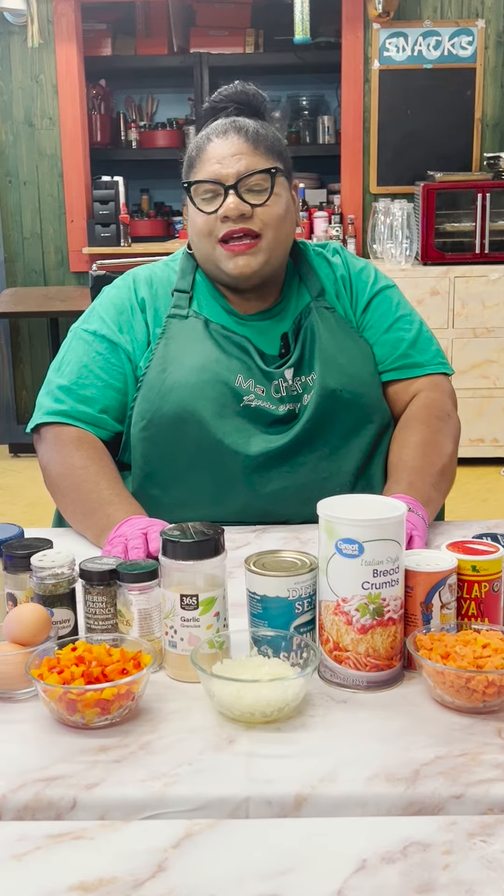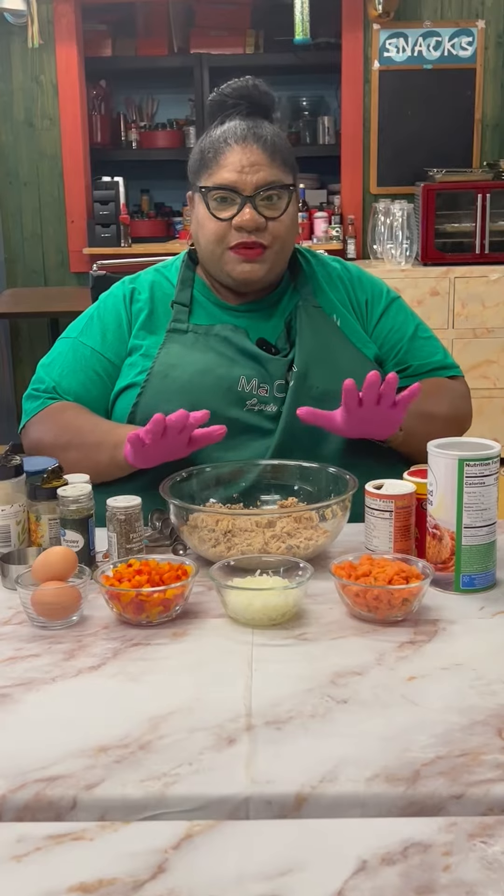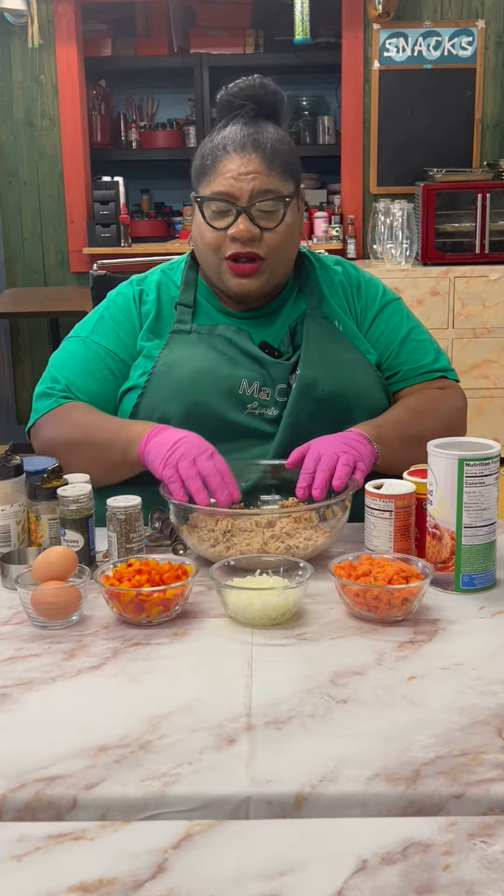We're making our classic southern appetizer salmon cakes. It's super simple and quick to make your salmon cakes — corkette, however you want to call it. I'm going to call it cakes.